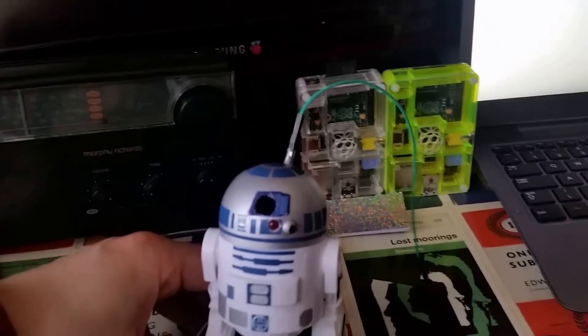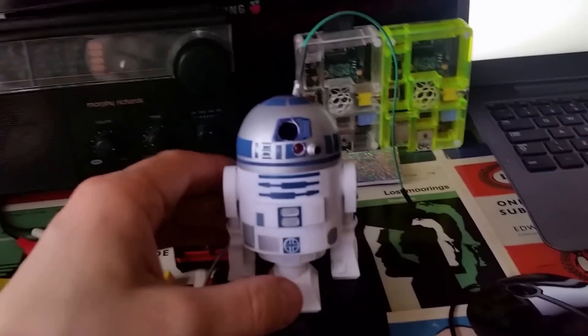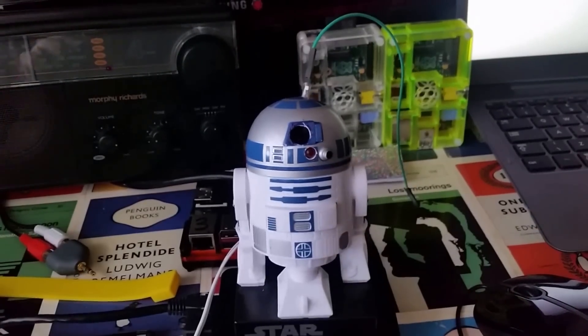I'll just turn the robot to face a different way and run it again.